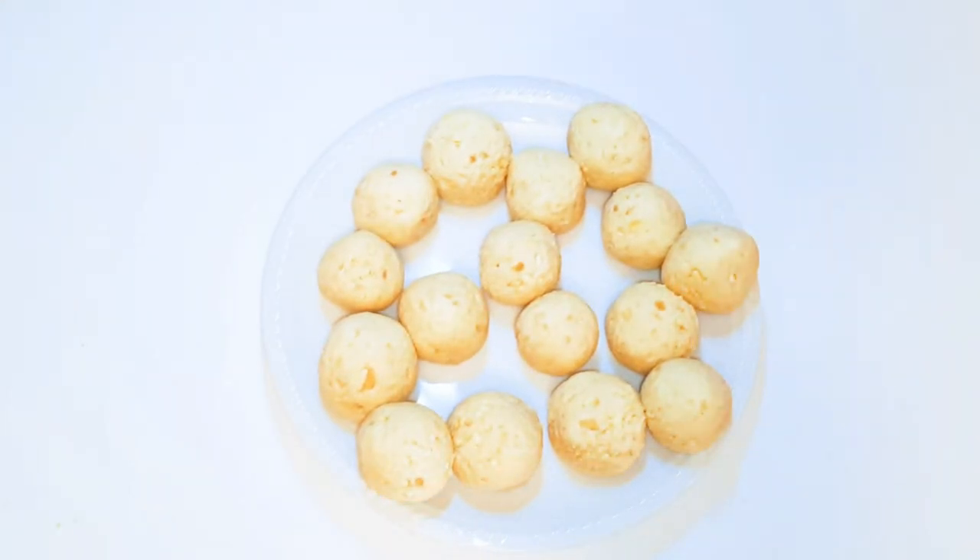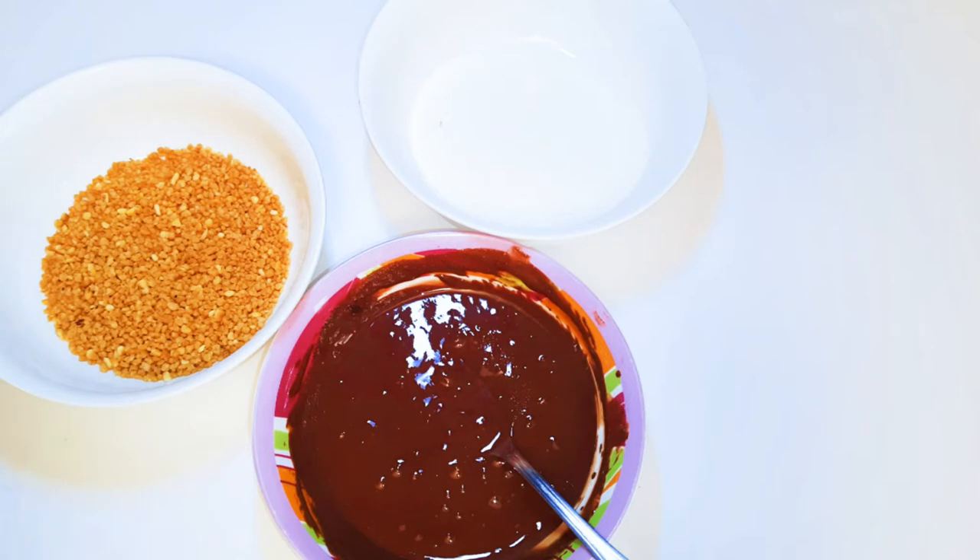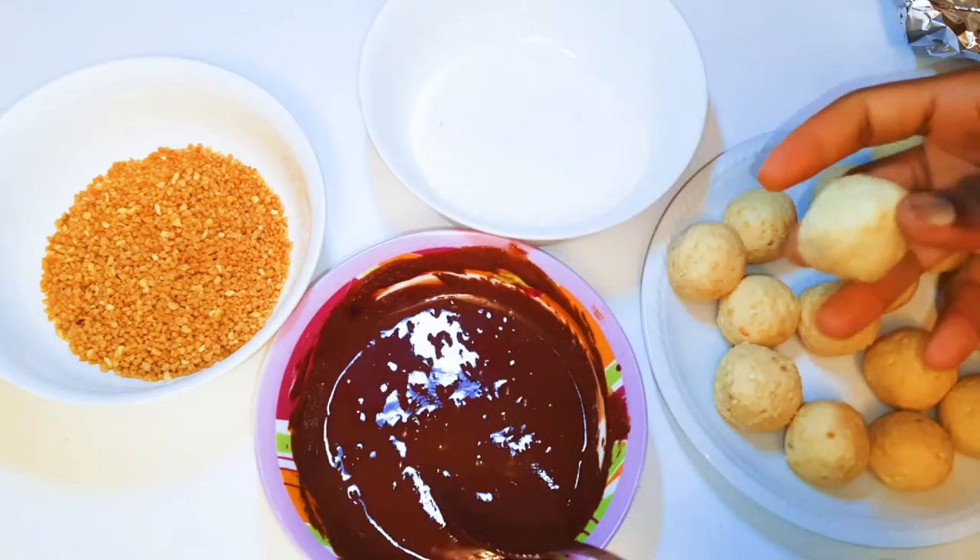I've got here some chocolates — I'll just melt them in the microwave. As you can see, I have set them side by side with some sweetened nuts and some coconut flakes.